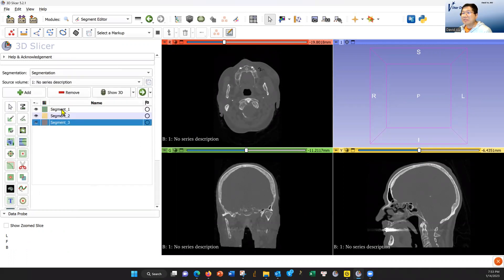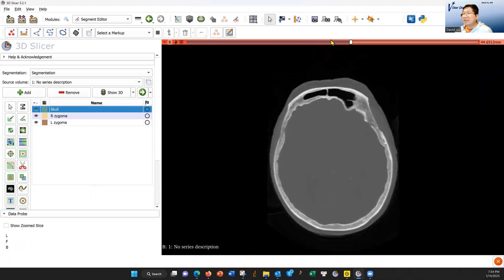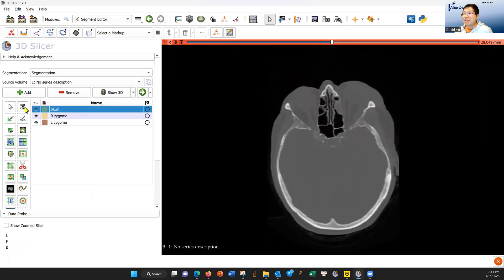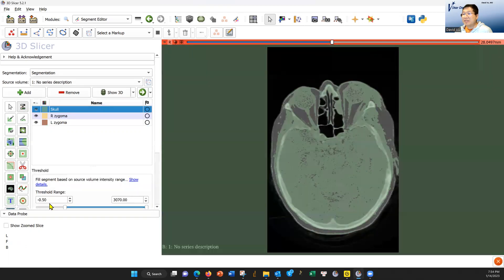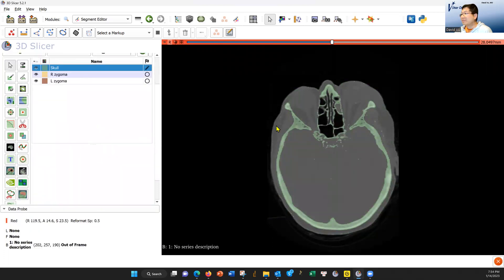I'm going to add three segments. I'm going to call them Skull — double click on the name — write Zygoma. I'm going to make this bigger by hitting this box. For this Skull, I go to Thresholding, which is this button. Switch it to 120 and Apply.